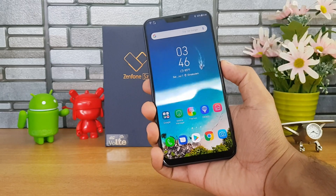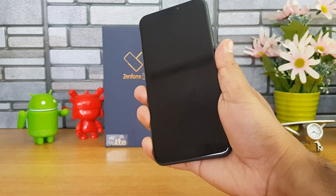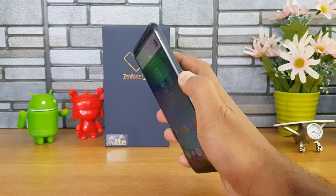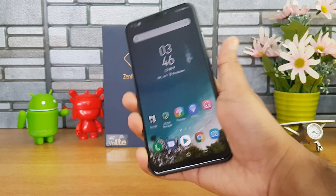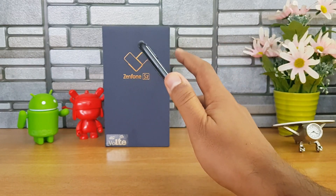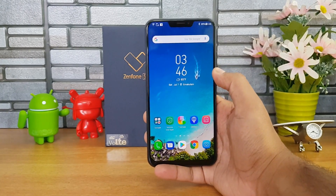Now let's have a look at the fingerprint scanner performance of this device. The fingerprint scanner is again pretty fast in unlocking the device — you can see it performs quite quickly.